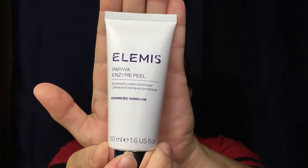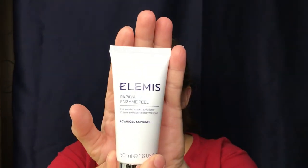Moving on, we have — I've never heard of this — the Elemis Papaya Enzyme Peel, an enzymatic cream exfoliator. Really decent size; everything in this box is supposed to be full size. This is 50 milliliters or 1.6 fluid ounces. It says it's supposed to exfoliate and purify tired, lackluster skin — non-abrasive fruit enzymes work to leave skin soft, revitalized, and radiant. Directions: apply for 10 minutes and rinse off with lukewarm water. It smells really really good! I'm excited for that.